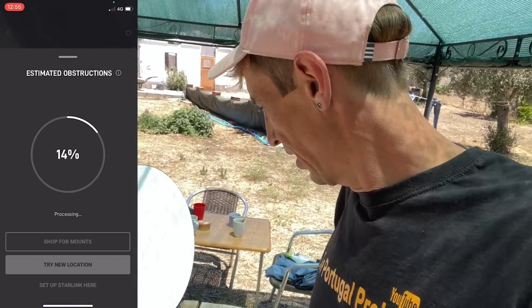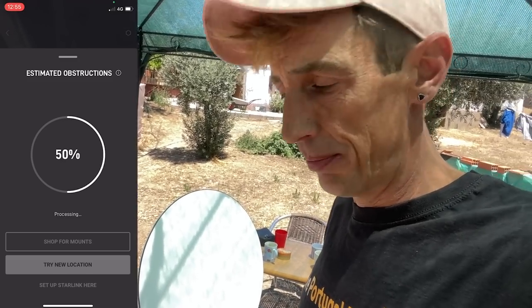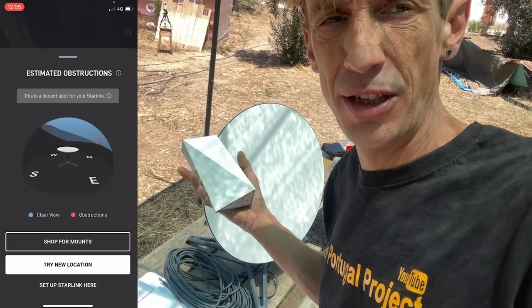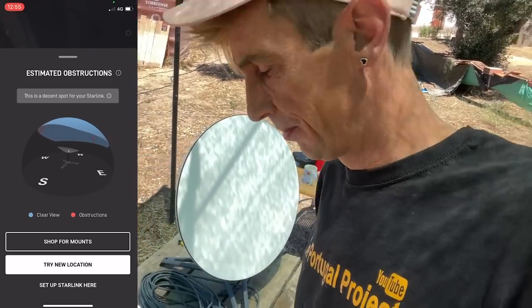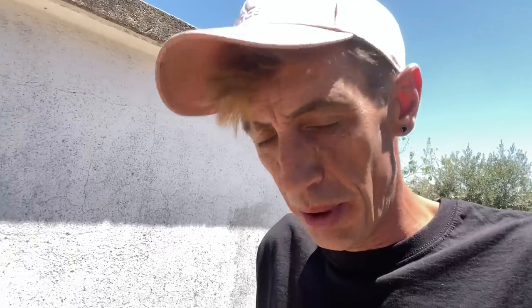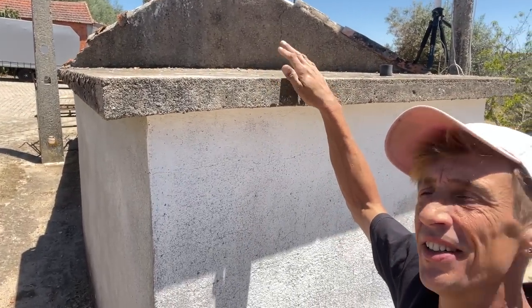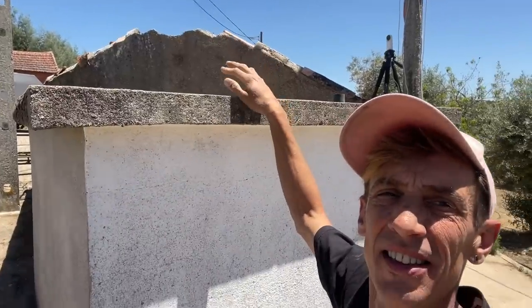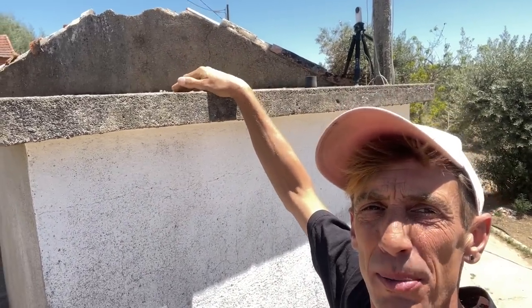Once you have the location, the first thing to do is put the dish there and connect it all up to the power, and then we should be able to receive the Wi-Fi connection. We picked this place here to put the dish — it has a nice clear view of the sky, and this is also where we did the measurement with the app.